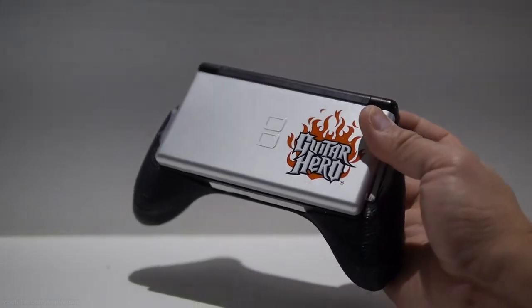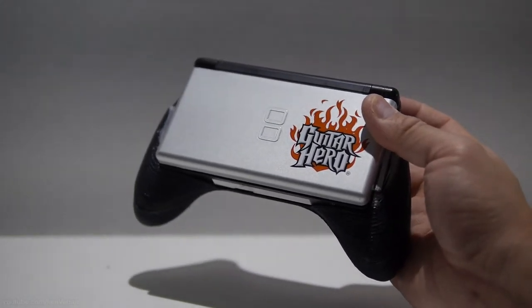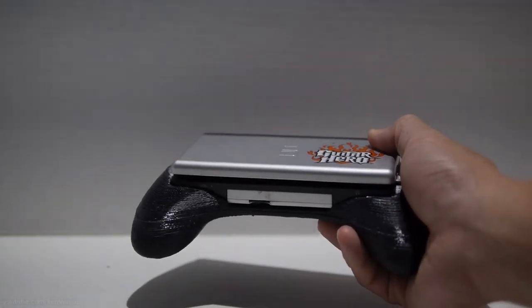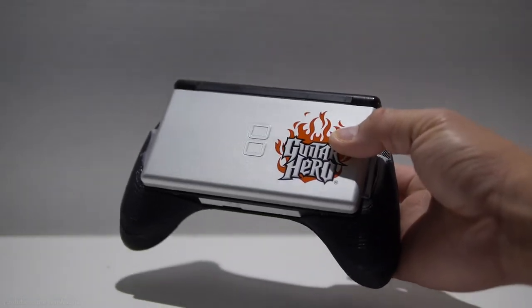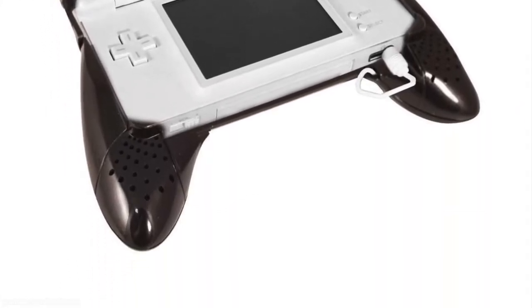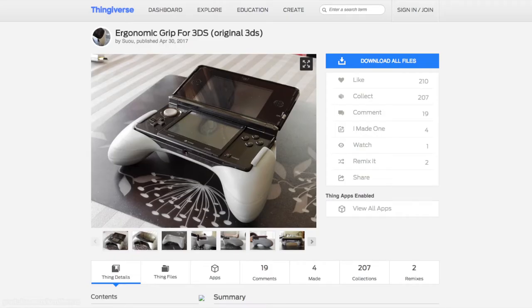Hey guys, in this video I want to show you how I 3D printed a grip for my Nintendo DS Lite. I've been looking for a grip for my DS Lite for a while now and I haven't been able to track one down. I wanted one of those stereo grips but they're very hard to come by, so I found that someone had designed a grip for the Nintendo 3DS on Thingiverse.